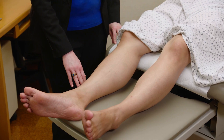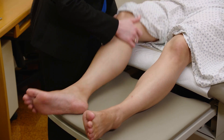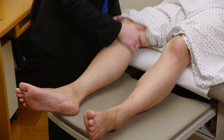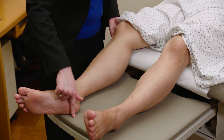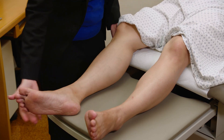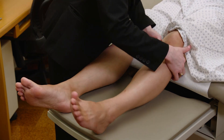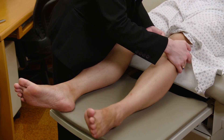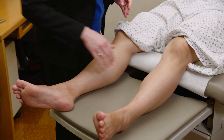Now to check tone in the legs. I pick up the leg at the knee, make sure they're nice and loose, and then do quick movements. I'm watching the heel — if it's dragging along the bed, that's normal tone. If someone has increased tone, the heel will actually pop off the bed — that's spastic tone. Getting that limb nice and loose, then a quick jerk to really test for any spasticity.